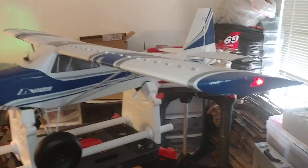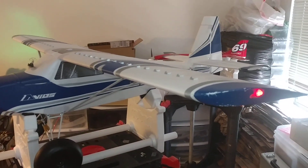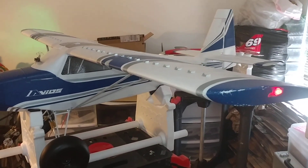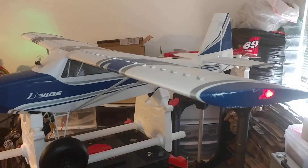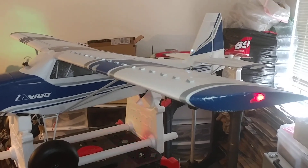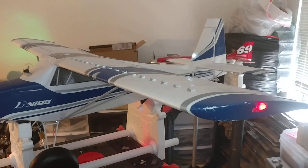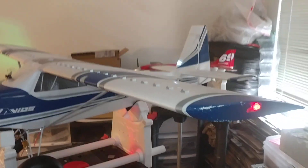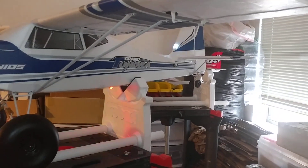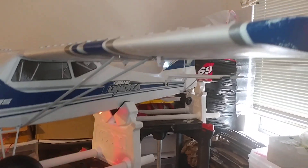After hours of searching for a wiring diagram for this Hobbyzone Grand Tundra, I finally figured it out. I never could find a diagram, so I made my own. I've got it now to where my anti-collision avoidance lights blink as they're supposed to.